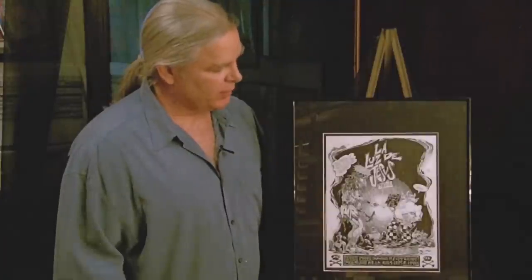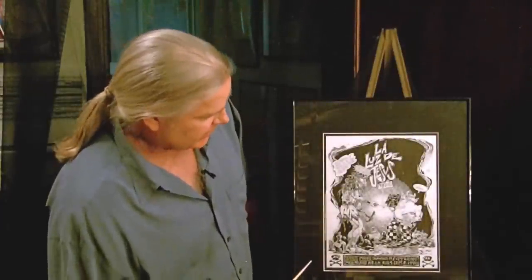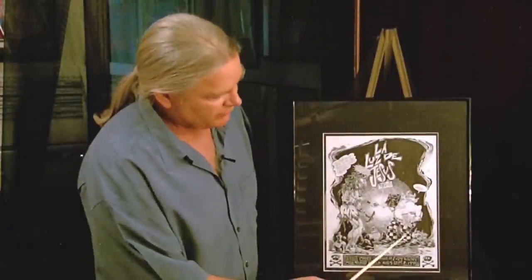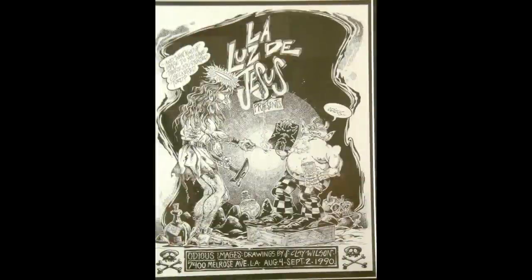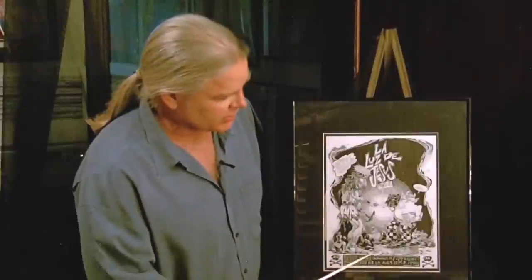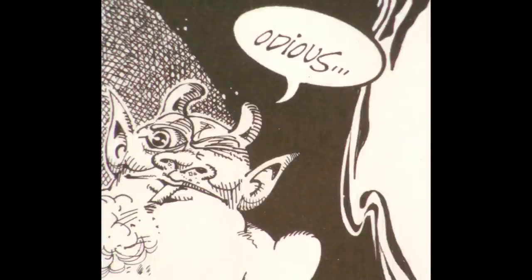This is from an art gallery in Los Angeles on Melrose, and the show was called Odious Images. This has an image from S. Clay Wilson that was in the comic books — the Checkered Demon. La Luz de Jesus presents Odious Images, and the Checkered Demon was known in the underground comics to quite often commit odious acts. So it's just an entertaining poster.